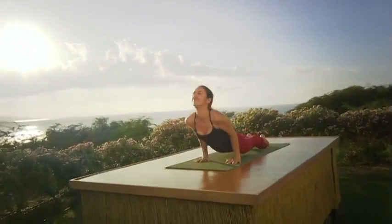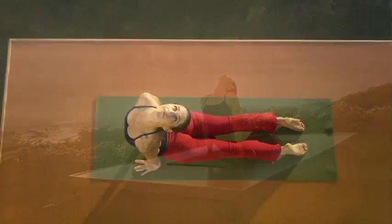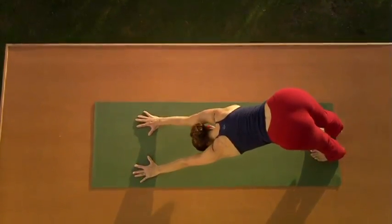Elbows bend, look forward. Inhale — arch the back, upward dog. Exhale to downward dog.